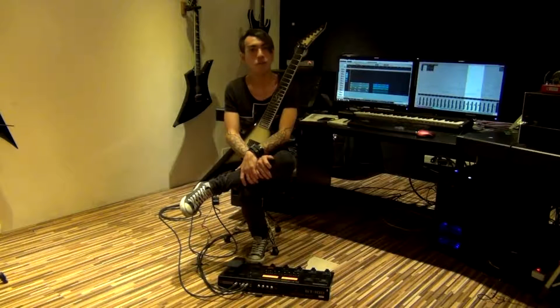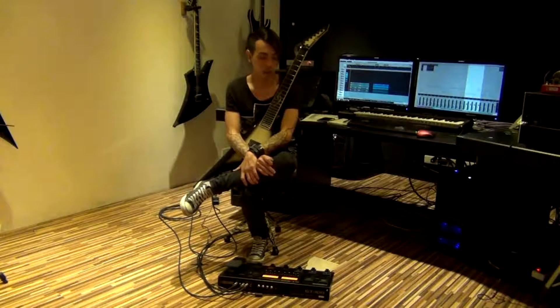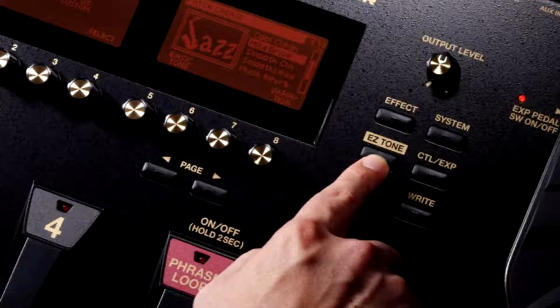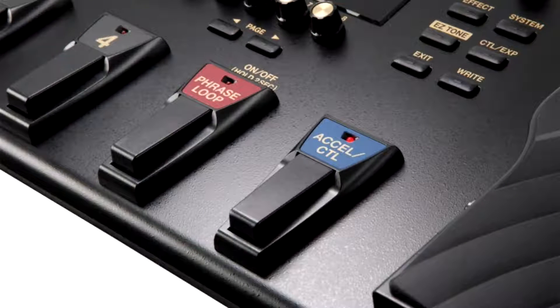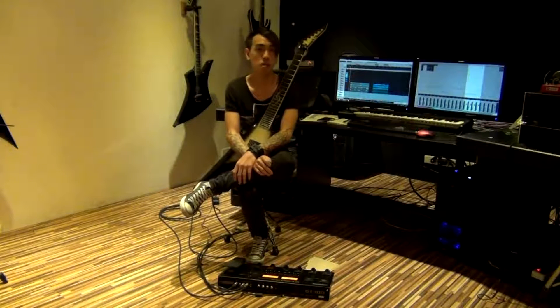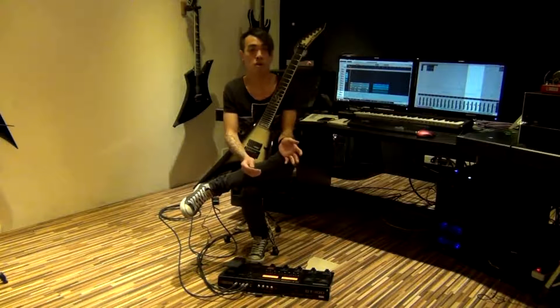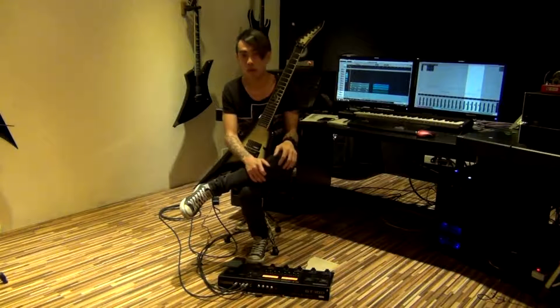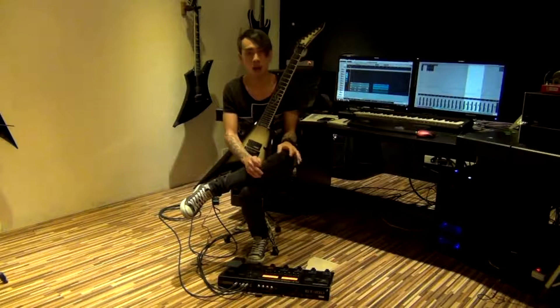Hi guys, this is Jesse from THONIC and I come from Taiwan. I'm here to present you the GT100 on Boss. This unit is amazingly good and easy to use. Very easy to dial whatever is in your head. It helps you to create whatever sounds you need with your bands, or if you are a solo musician or engineer, you can use these things to create a lot of stuff.